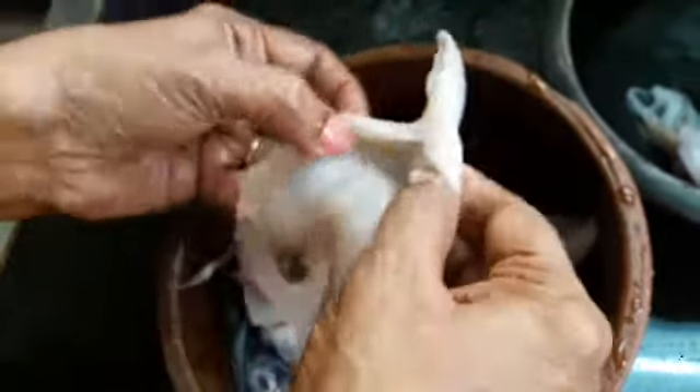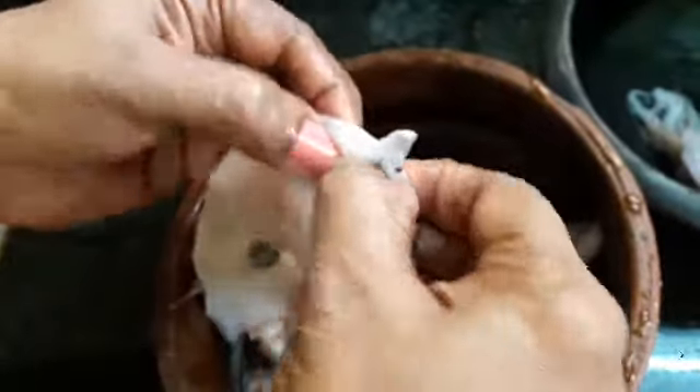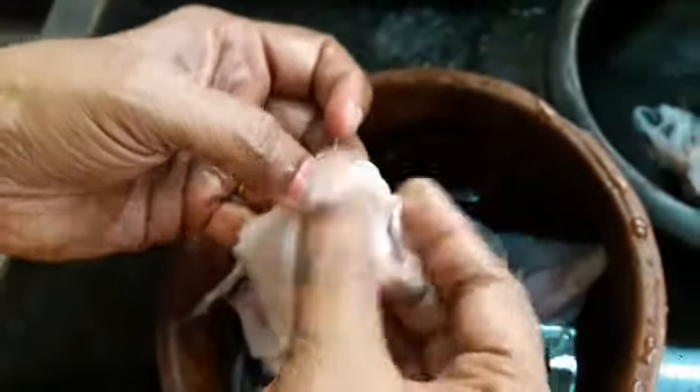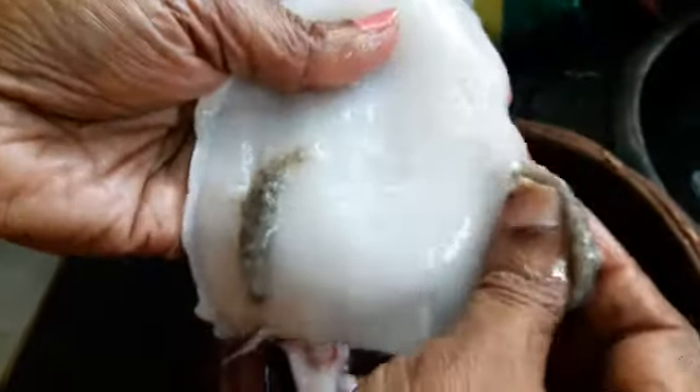You will see a dusty, sticky black layer inside the squid. Pull it from the tail part so that you can remove it very easily. If you want your squid to be round, then without tearing you have to do this step.